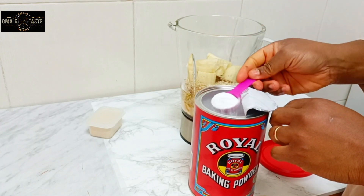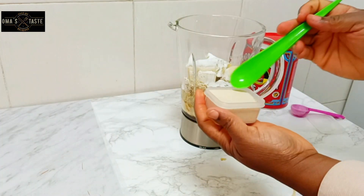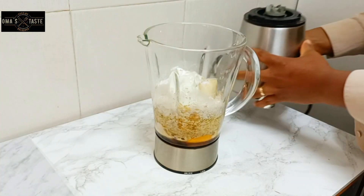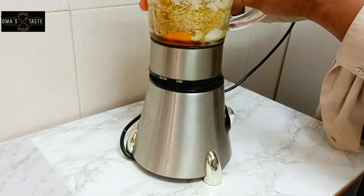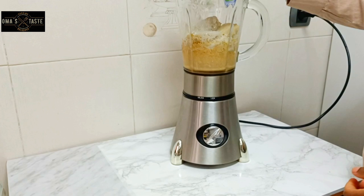I tried one method — you know, everything is about trying. I tried adding a teaspoon of baking powder and also just a little yeast. The contradiction was obvious when the bread was rising, so it's not what I wanted. I tried it and it gave me what I didn't want, so next time I'll just use one leavening agent. I'm going to blend it until it's smooth.